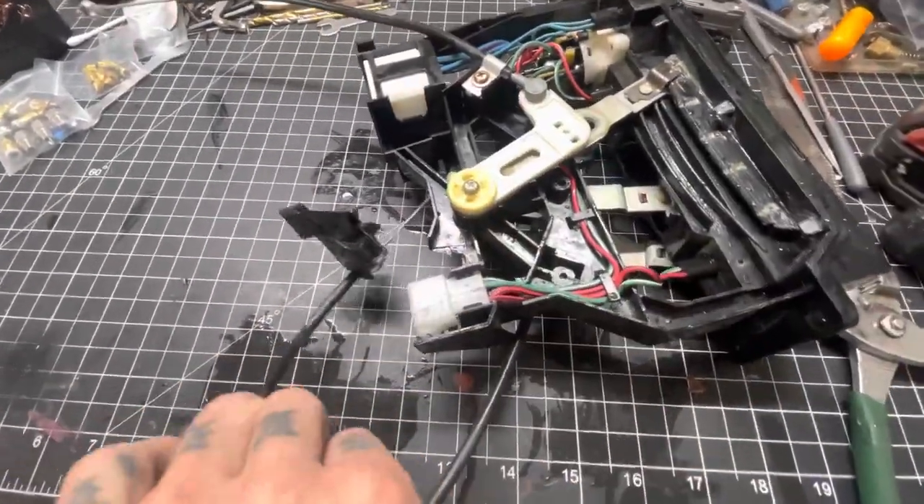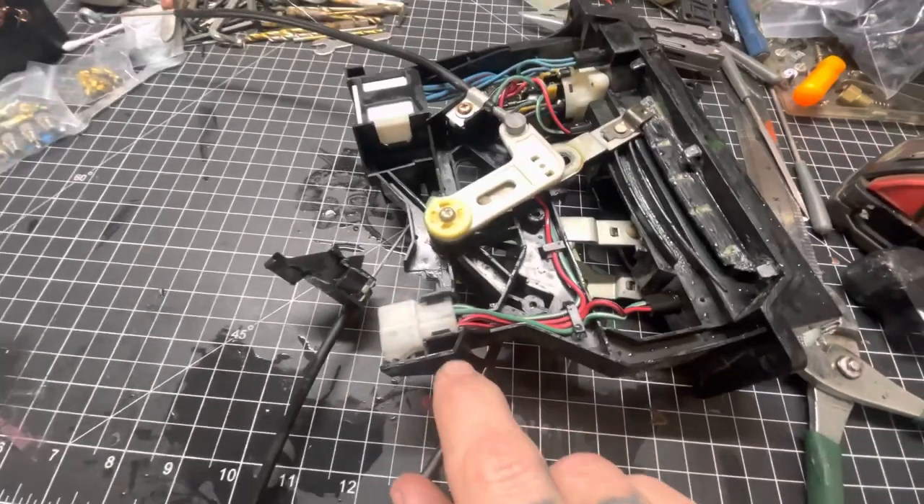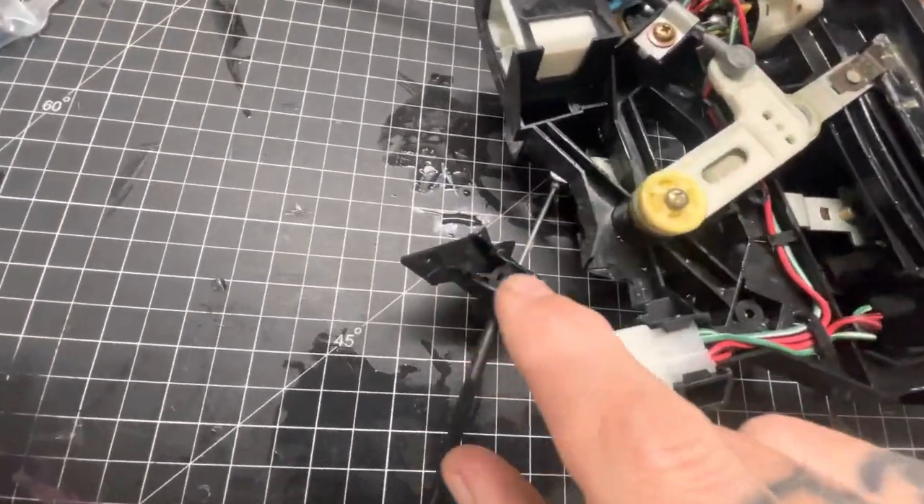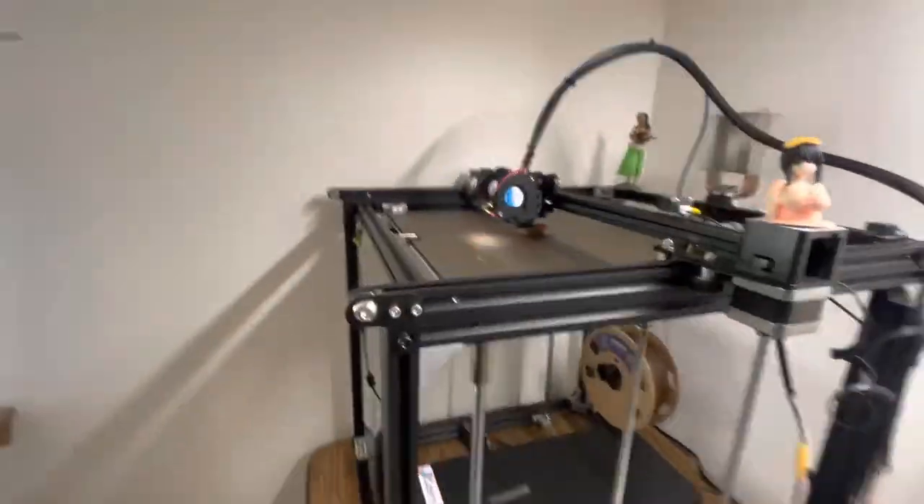So I broke this taking it out of the car, not being gentle enough. I don't know. So I'm going to fix that — don't mind that noise.